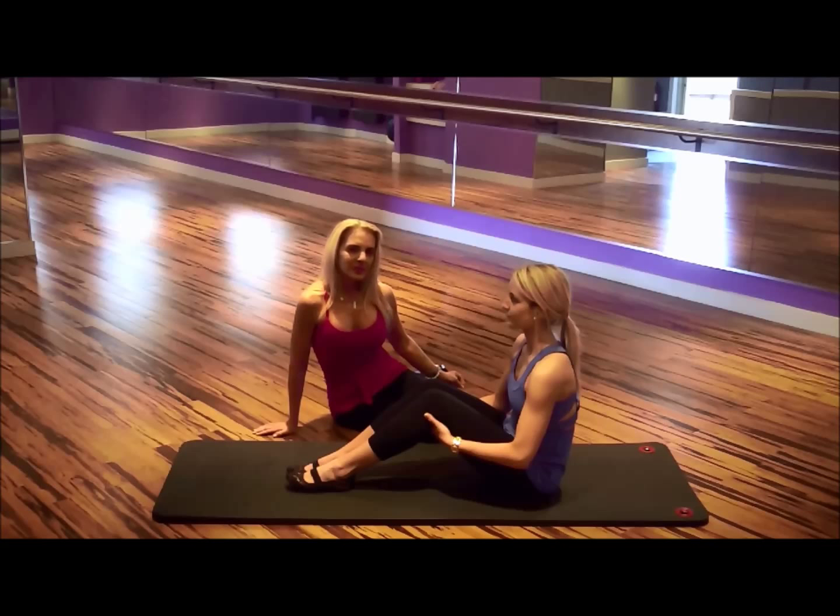Over-twisting in the obliques and not having proper form can really prevent you from getting the results you want, and it can feel so difficult that you end up cheating your way through it. So for today, I'll give you my secrets, Pilates style, for killer criss-crosses that are going to get you results and make your back feel nice and released.